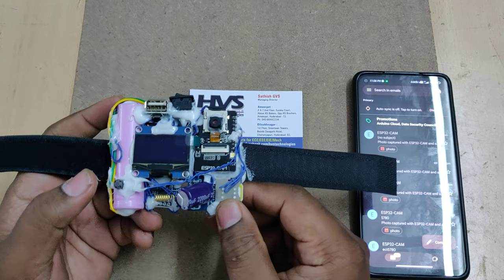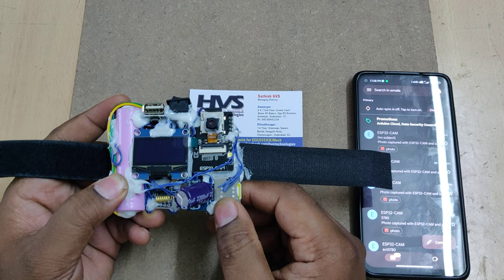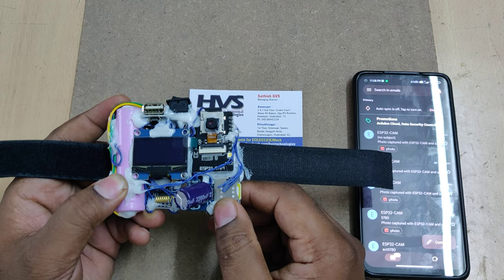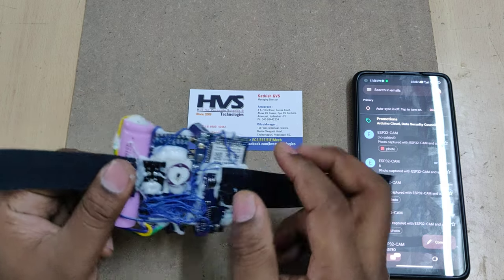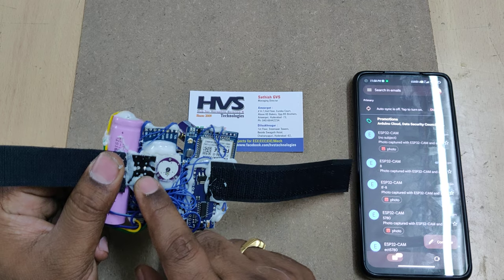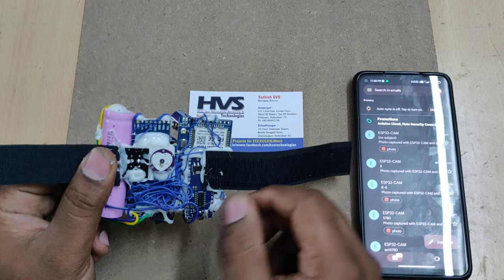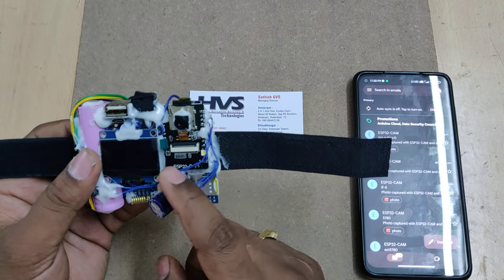Whenever a person needs emergency help, they press the switch for 3 seconds continuously — a long press — and that will be considered as an abnormality. The abnormalities are: pressing the switch, hitting or falling, heart rate above 100 beats per minute, or temperature above 100 degrees Fahrenheit.